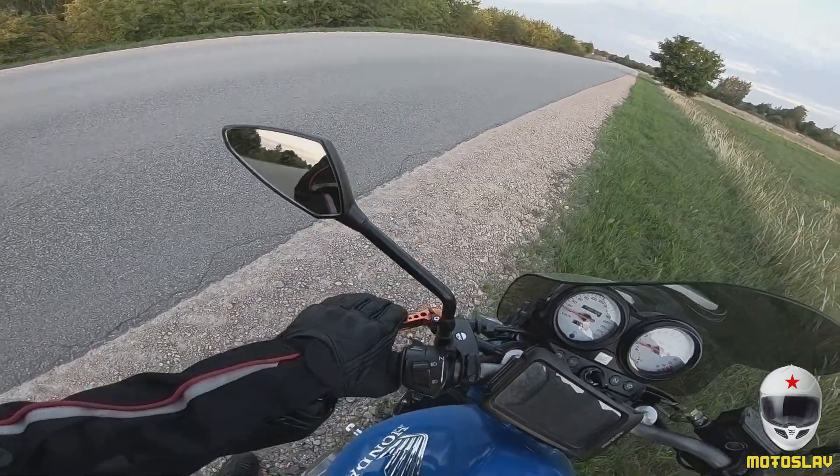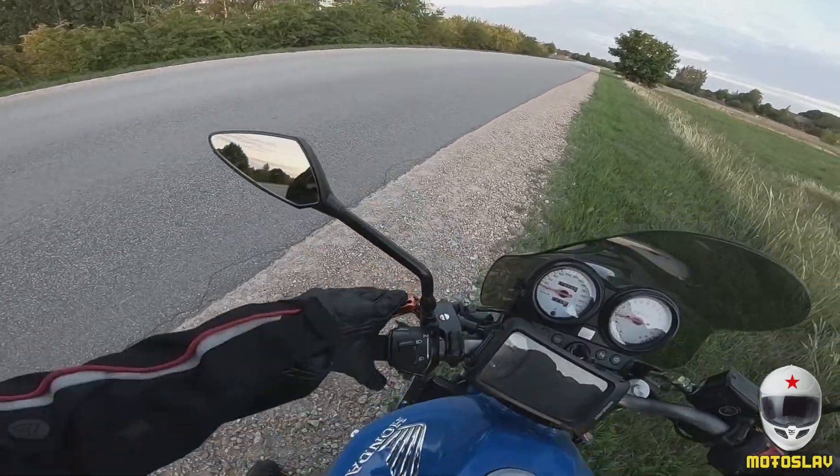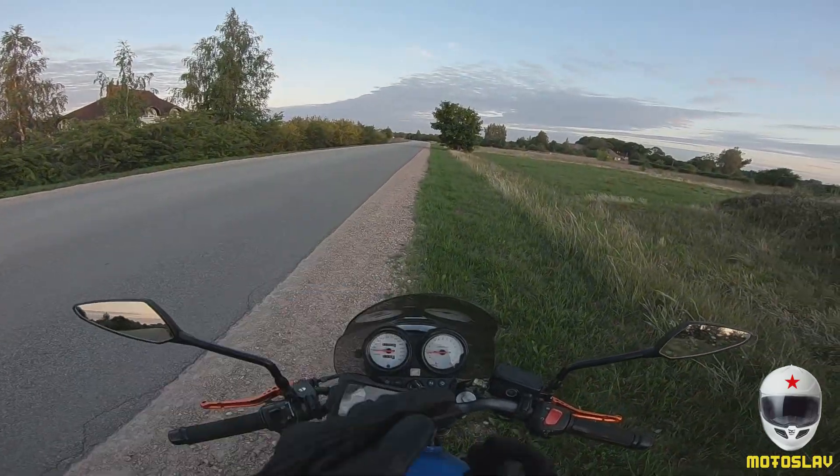If you have all four fingers on the clutch and something surprises you, you can slip out of the handlebar and lose control of the bike. Let me show you without a glove.